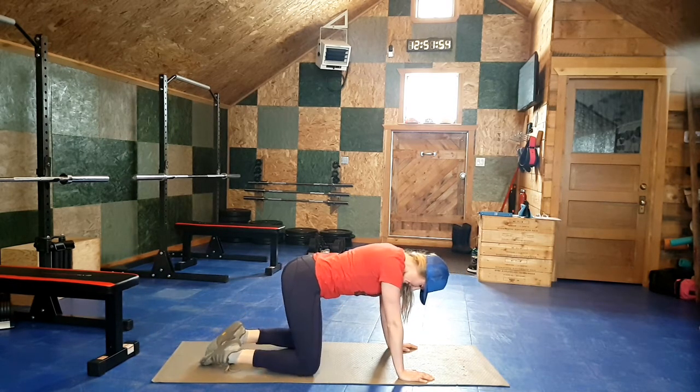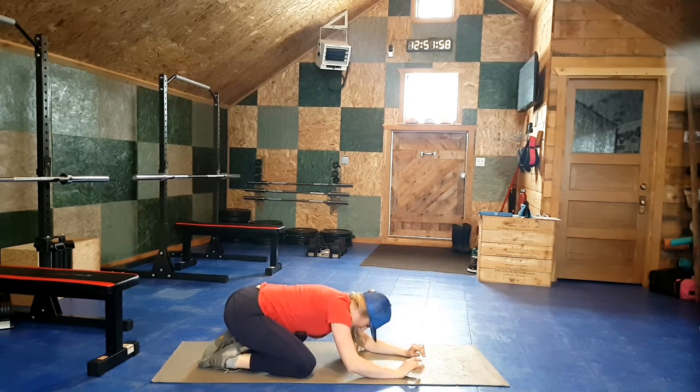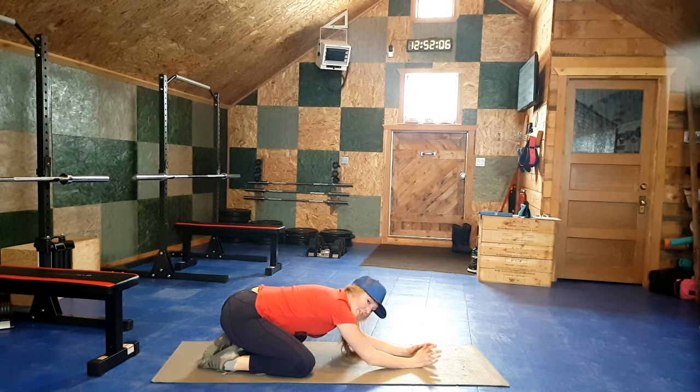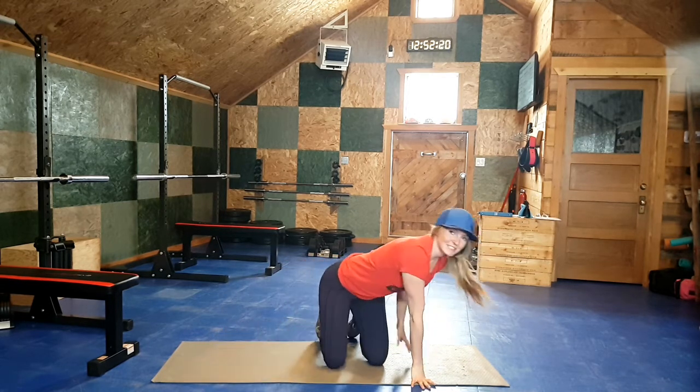Bring your knees to the outsides of your mat, feet together, and bring yourself into child's pose. Relax here for a moment. Whether you really felt these stretches today or you're going to remember them and save them for a post-running or post-cycling session, I hope you learned something and that the rest of your day is an absolutely wonderful one.